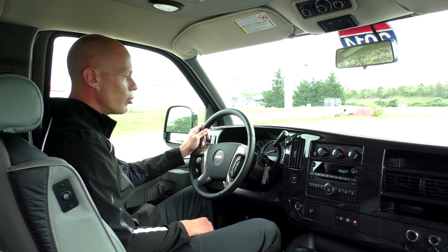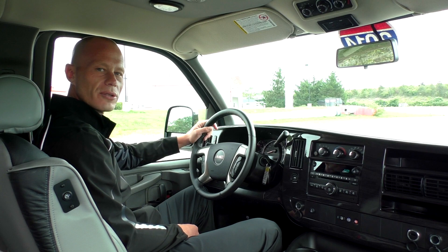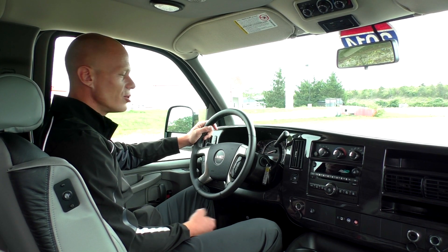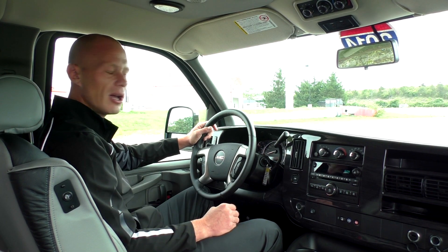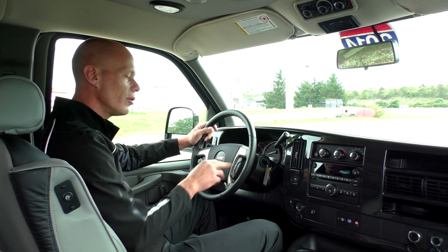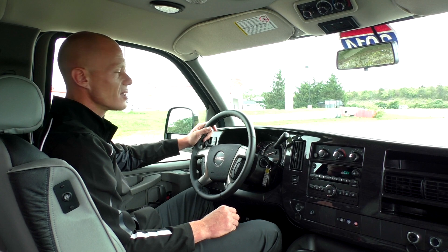On the dashboard, there is a fully leather-wrapped steering wheel with steering wheel controls on both sides. The controls on the left operate cruise control, and the ones on the right are designated for the radio and have the capability to answer a hands-free phone call with one touch, working with the Bluetooth system in this van.